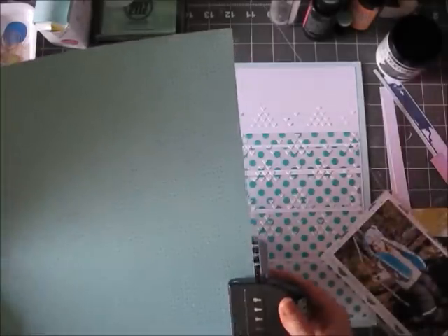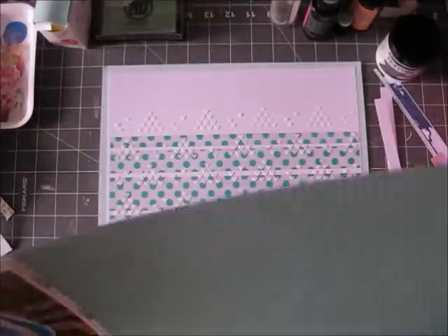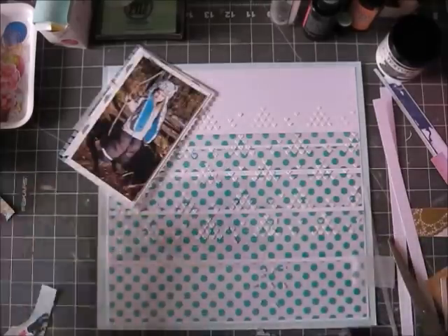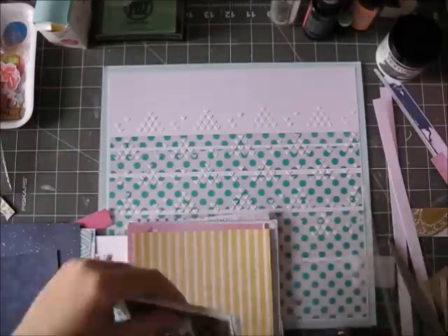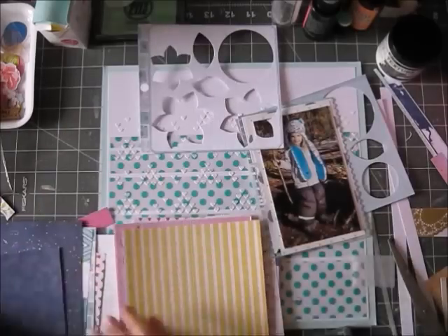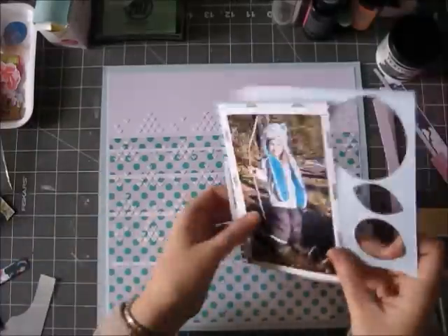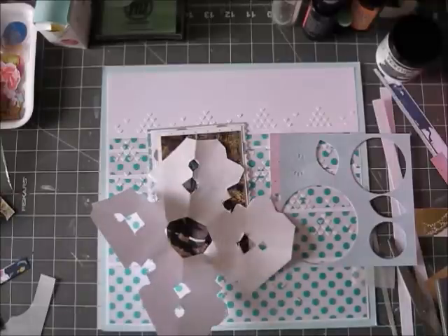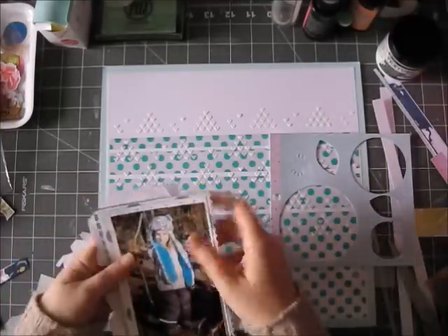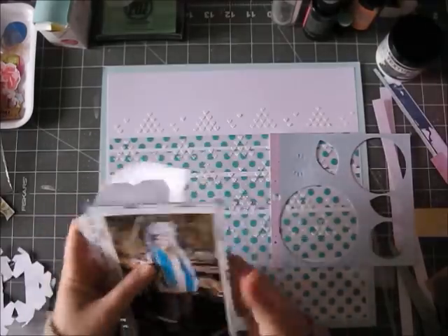I used some leftovers — some regular printer paper, a little bit of vellum. My daughter folds regular paper and cuts into it, making something that looks like snowflakes. She's been doing that a lot lately and keeps giving them to me as presents, which is really sweet but I didn't know what to do with them. So I decided to add one here on my layout as one of the layers. I don't know if you can exactly see what it is, but it just adds some interest and nice details.